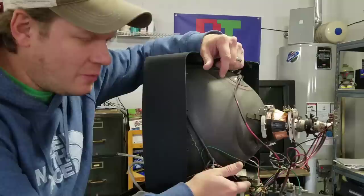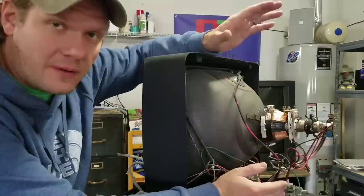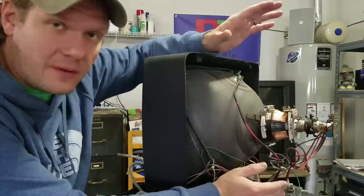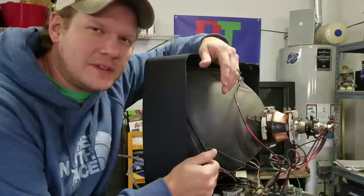The next thing would be if you needed to make an adjustment on your screen brightness, your focus, or your convergence. Everything else can be done through the service menus, so a lot of times you don't even need to open this up if you just need to fix something with geometry on your CRT TV.